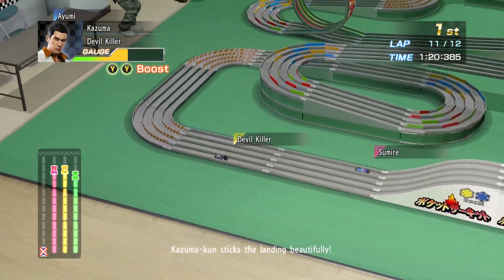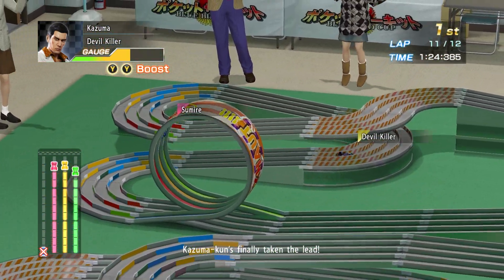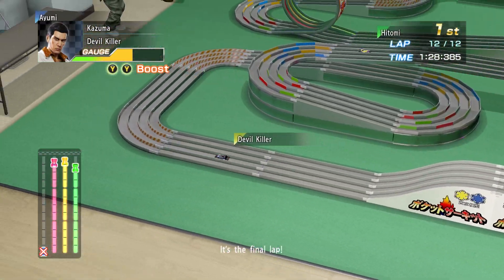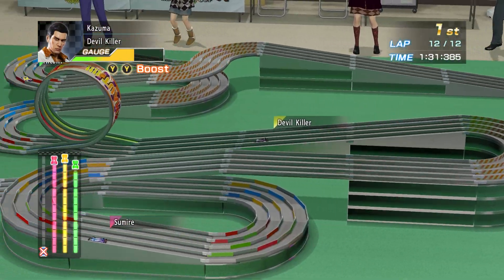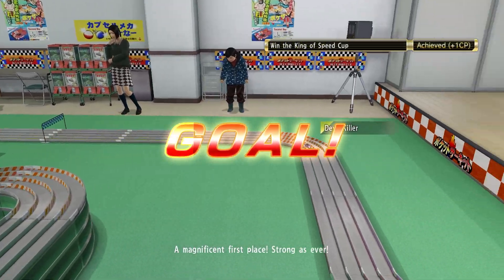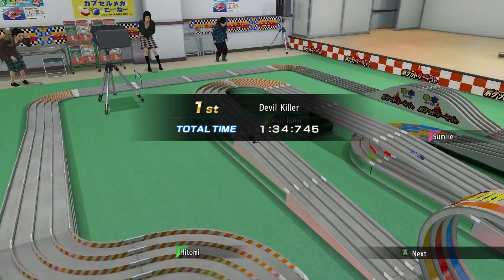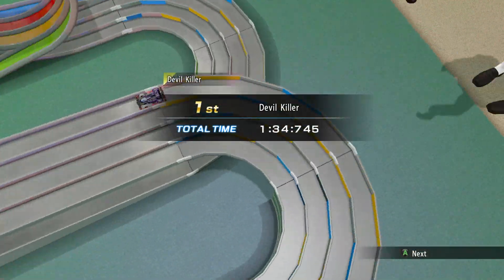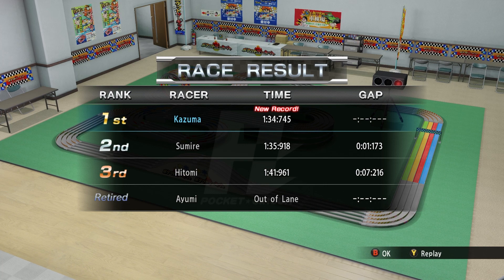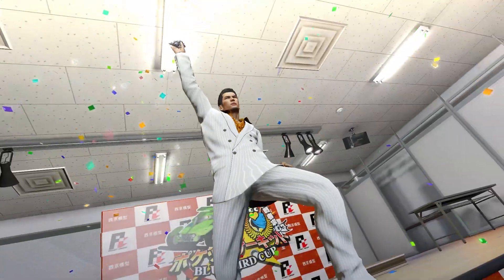We are getting close to losing here - we're in second, which is not good. But they have the loot to deal with and we don't. We do have two boosts to use and a fair amount of gauge. There we go, we're good. One CP and I got an achievement: win all pocket circuit races! Well, thank you - that's better than all the other ones.